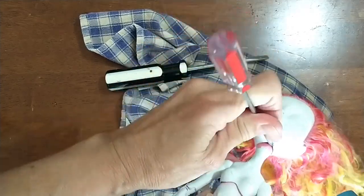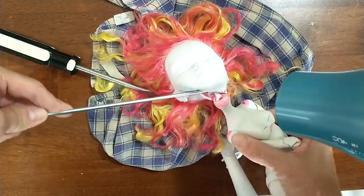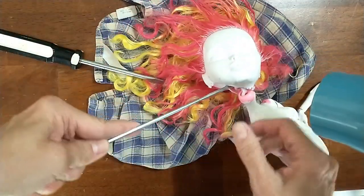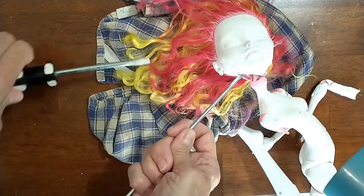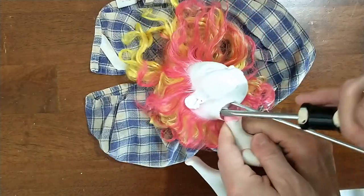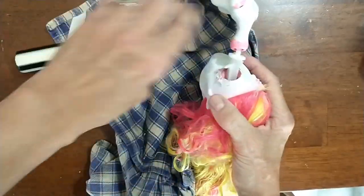After the blow dryer, some tools, and brute force — a little bit more blow dryer, a little bit more brute force — we finally managed, after several minutes of fighting with it, both of us together, to get this doll's head off.